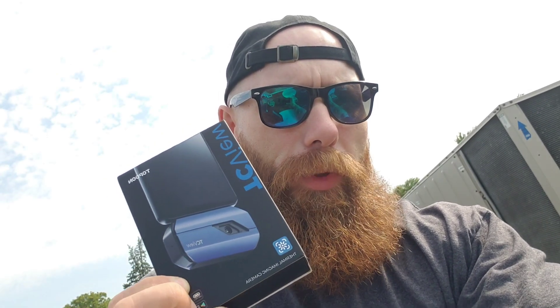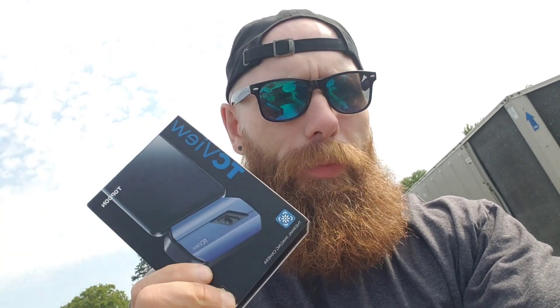Hey, what's up guys, it's your buddy Curious HVAC Guy. I'm up on a roof hanging out and I'm kind of bored, so I figured now would be a good time to highlight something that was sent to me a little while ago. I got this thermal imaging camera by Top Don — they're not a sponsor or anything, but they sent me this to try it out, so I'm going to try it out today.